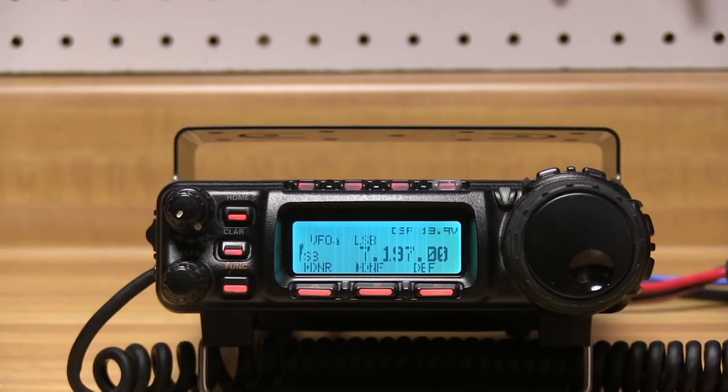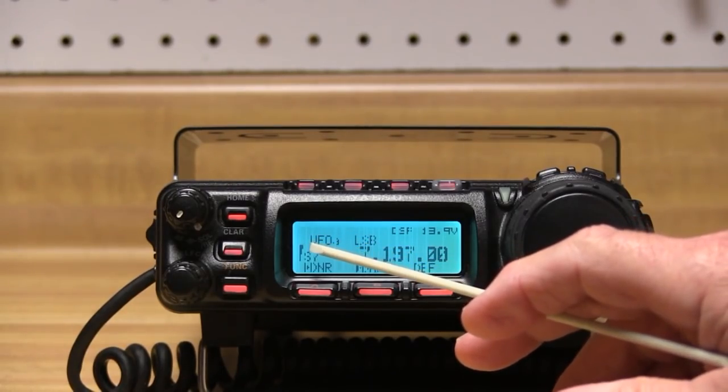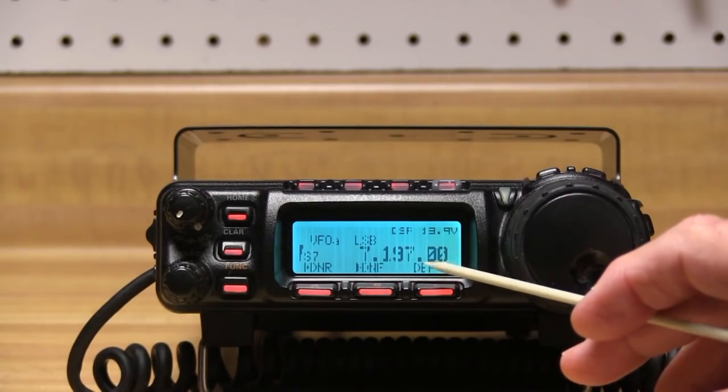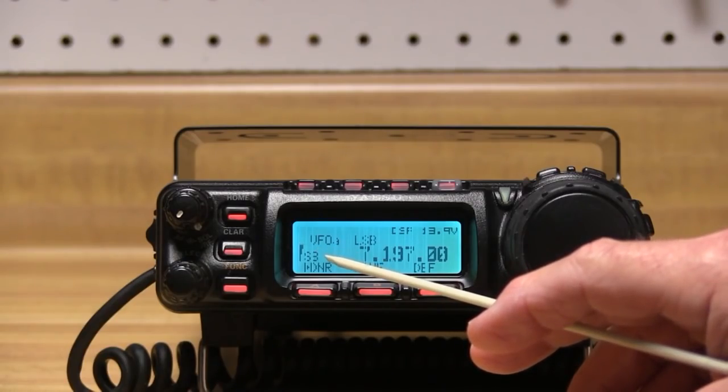I decided to put it in my pickup truck — kind of an extra vehicle I don't drive much — and I did. Unfortunately, after a couple of years it developed a problem. You can see the lines in the display there. That makes it difficult to read the frequencies and other information, and the S-meter — is that S7 or S3 we're looking at?